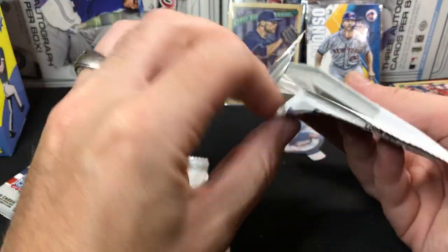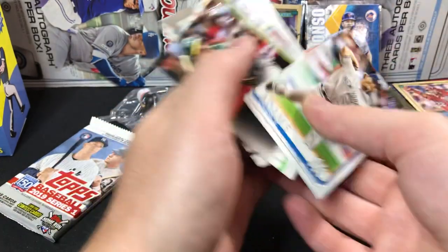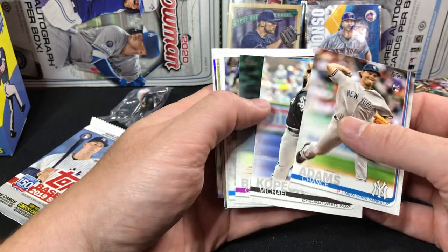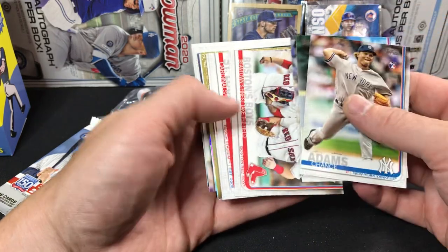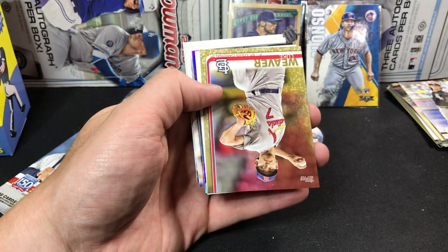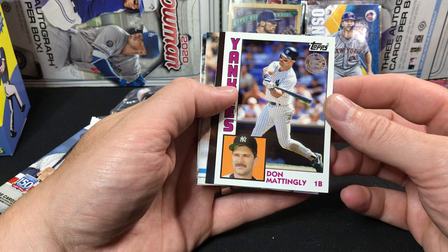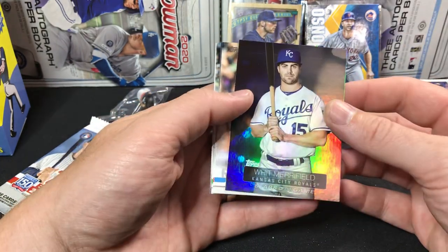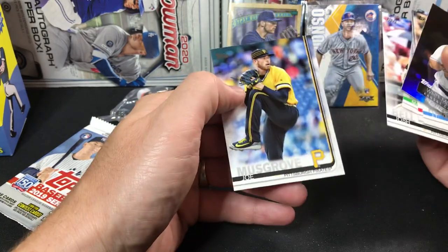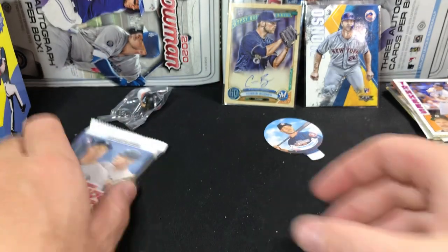Let's get into this 2019 Series 1. Nice Chance Adams rookie right on the top. Ramon Laureano — that's one of the better rookies you can find in this set for sure. And a Michael Kopech, back to back! We're pulling some nice cards out of this stuff. We got another gold in here — our gold is a Luke Weaver. Hey, we got a 35th anniversary throwback of Don Mattingly — I like that as well. Whit Merrifield, Rendon, Jose Berrios, Matt Chapman, Josh Bell, Joe Musgrove. That was a heck of a pack — a lot of big names.